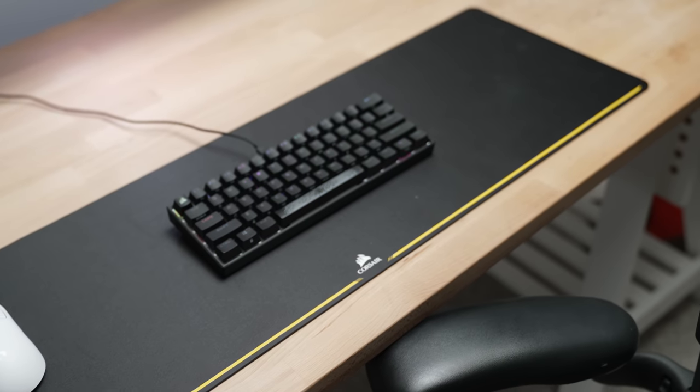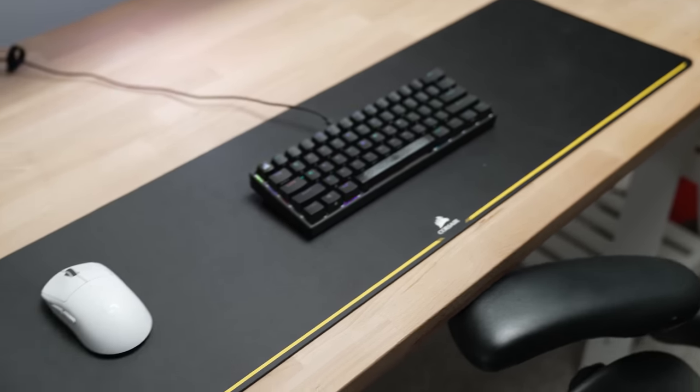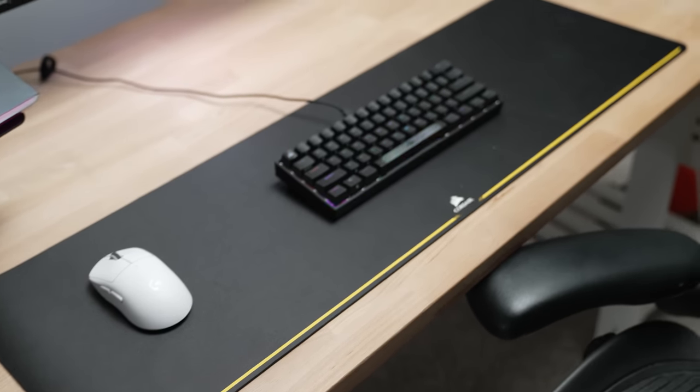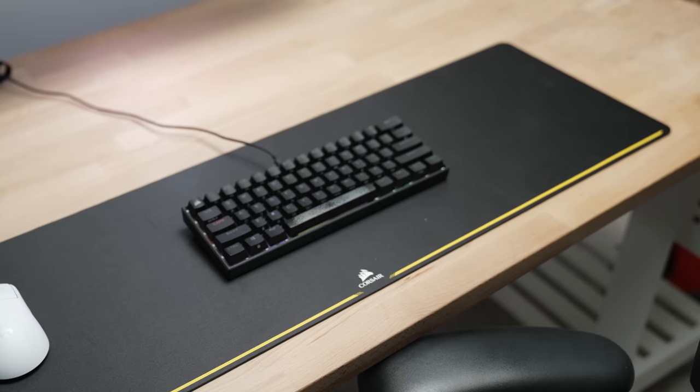The mouse pad is a cloth gaming mouse pad from Corsair — their extended black mouse pad. I love the design, it feels great with my mouse, it takes up the entire desk so it looks warm, and most importantly it's minimalistic. No crazy designs — it just looks clean.